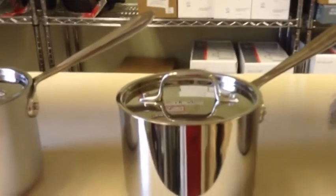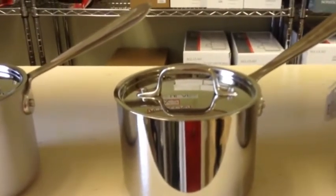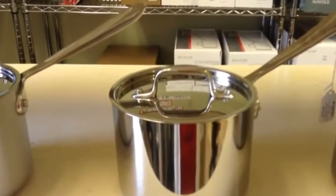Next is our three-ply stainless line. This line has an aluminum core sandwiched between two layers of 1810 stainless steel.